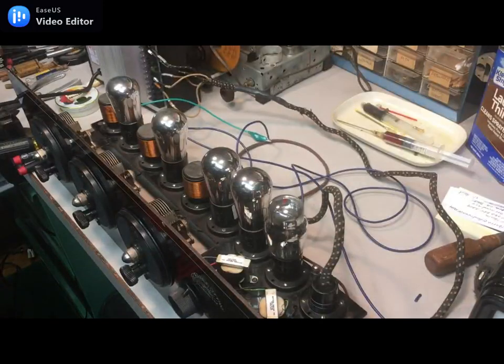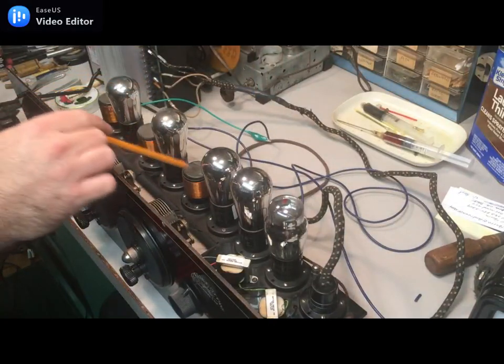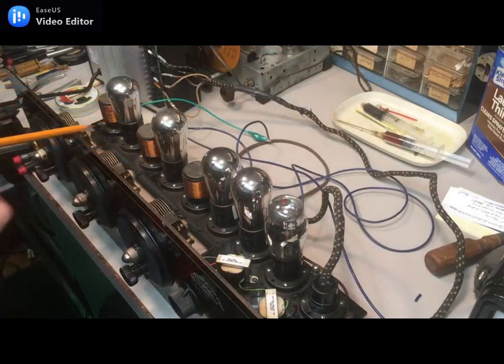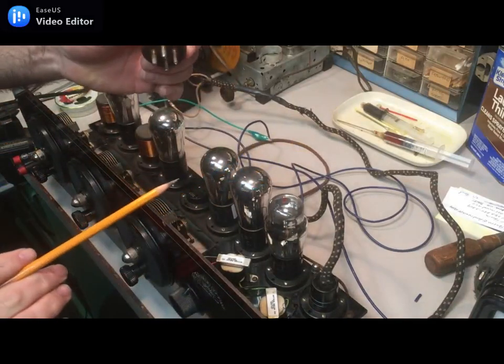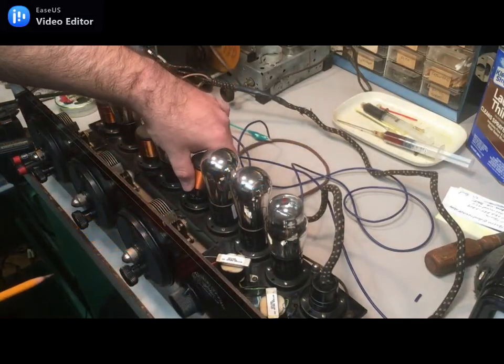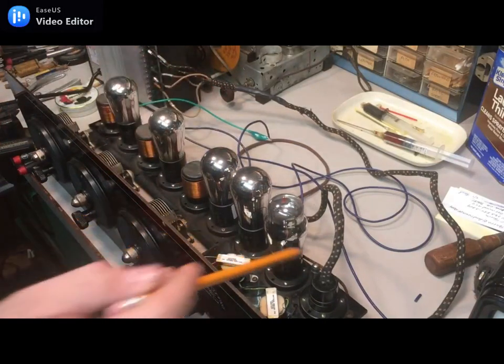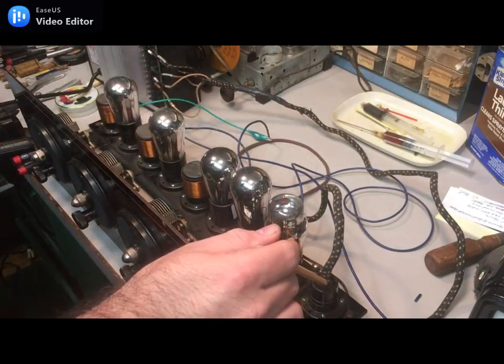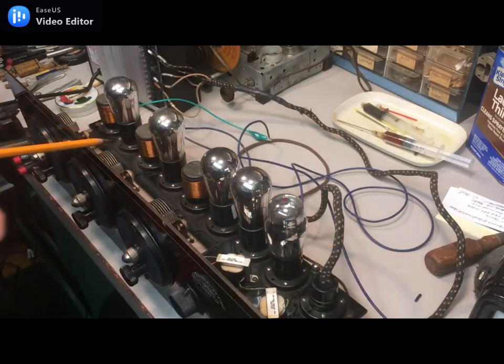Here's the set internally — electronically very conventional. The grid leak is under the bed plate. The three RF coils are all plug-in, which is kind of neat. It has a battery cable for A and B, no C battery provision on this set, and then binding posts for antenna and ground.